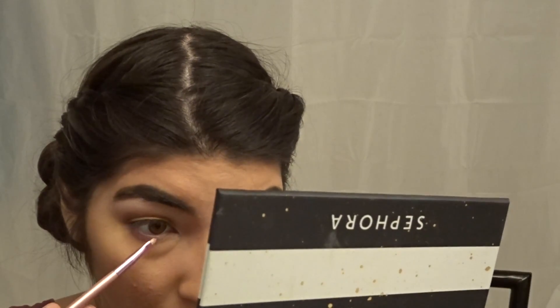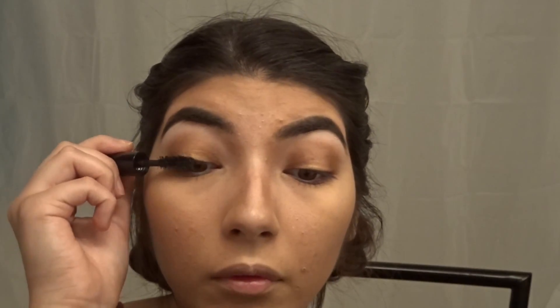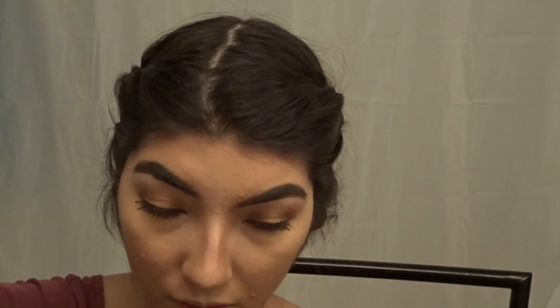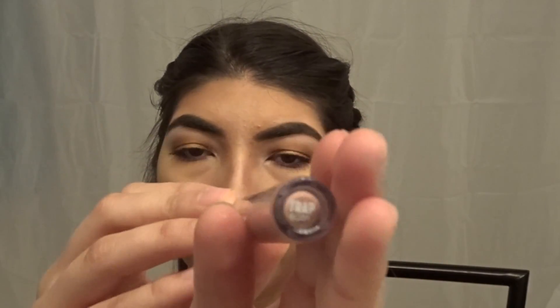Make sure you don't poke your eye because that would really hurt. Now we're gonna do mascara — I know that one for sure. We're gonna use mascara to make our eyelashes longer. She poked her eye because I jinxed it.